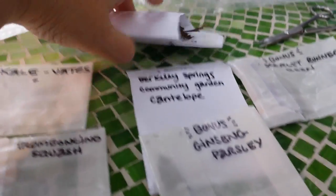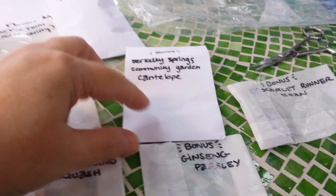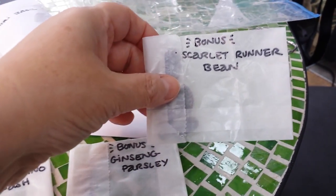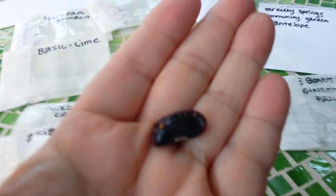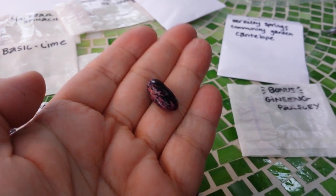Bonus seeds — as if the whole package isn't already a bonus! Check out my bonus seeds: Berkeley Springs Community Garden cantaloupe — love me some cantaloupe, and how nice that it came from a community garden. Another bonus — ginseng parsley. I cannot imagine the combo of parsley and ginseng, but I bet it's fantastic. And scarlet runner beans — I've never grown a bean before. I'm a little intimidated by beans when you haven't grown something. Oh, look how beautiful! Scarlet runner beans.